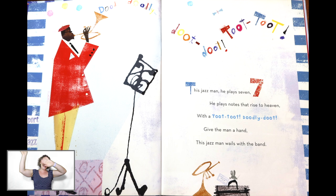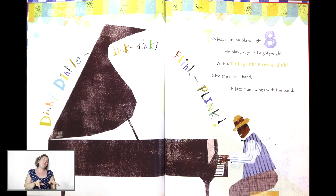Shake your hands up high where those trumpet notes are playing. Good job. Now let's use our fingers to play the piano. This Jazz Man, he plays eight. He plays keys on a lady age. With a tick, flick, flick, tick. Give the man a hand. This Jazz Man swings with the band.